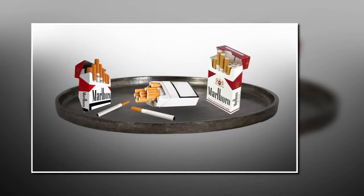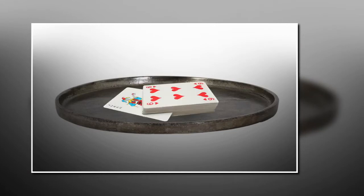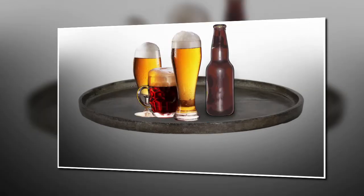Anything can be placed on the tray — cigarettes, meds, playing cards, toys. I'm sure by now you get the idea. What you can hook up to it is endless.